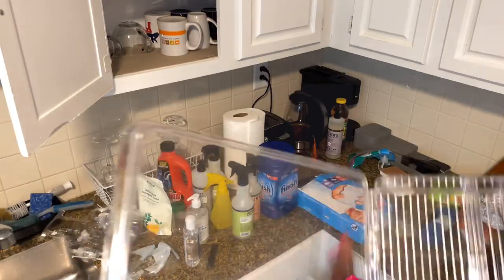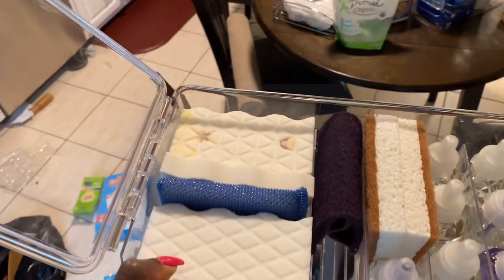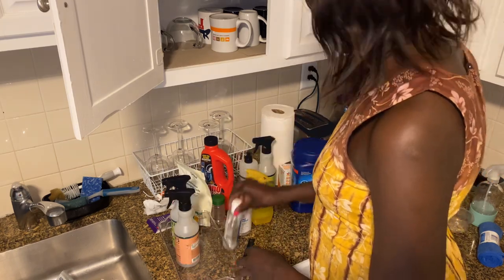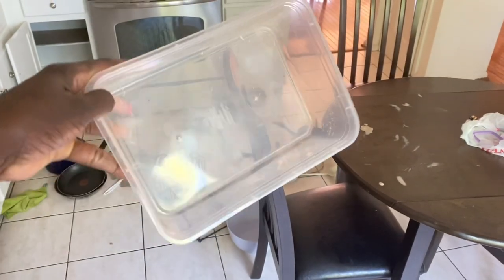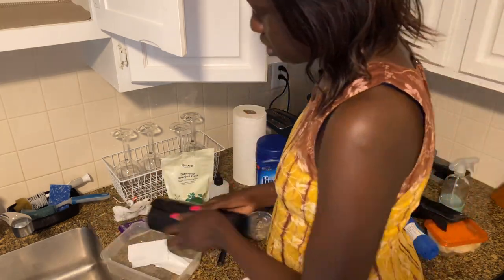I'm using this cool clear container that I bought for my daughter back then to organize her things in — I'm going to use this to store sponges and this air freshener. Also, I'm using another clear container to organize all my all-purpose cleaners into one and just put them back in. I'm also using this old plastic container that I had and wasn't using, so I thought why not use it to hold our trash bags.